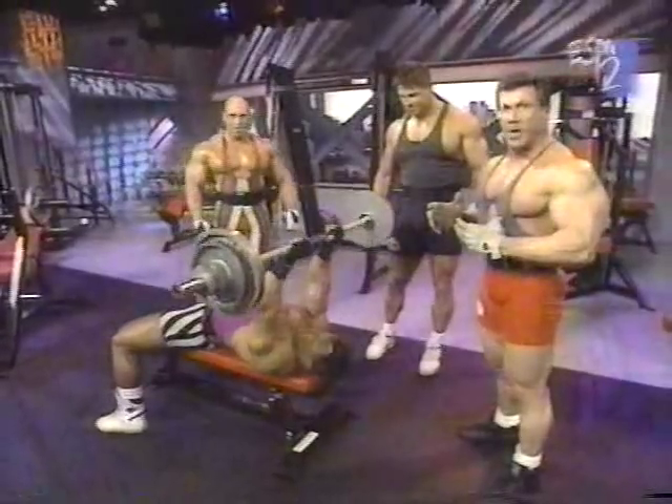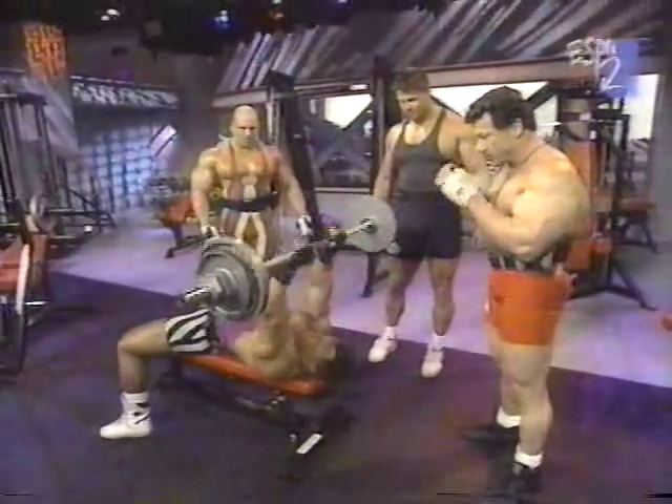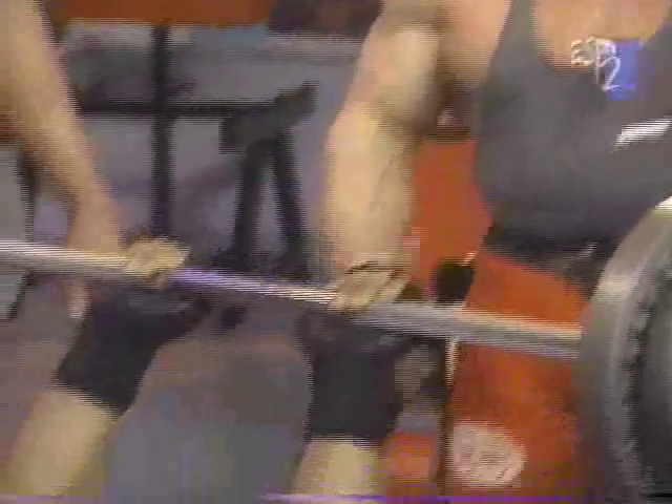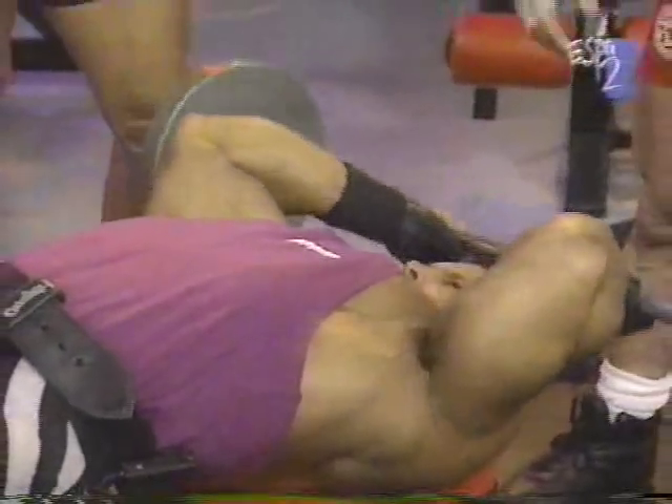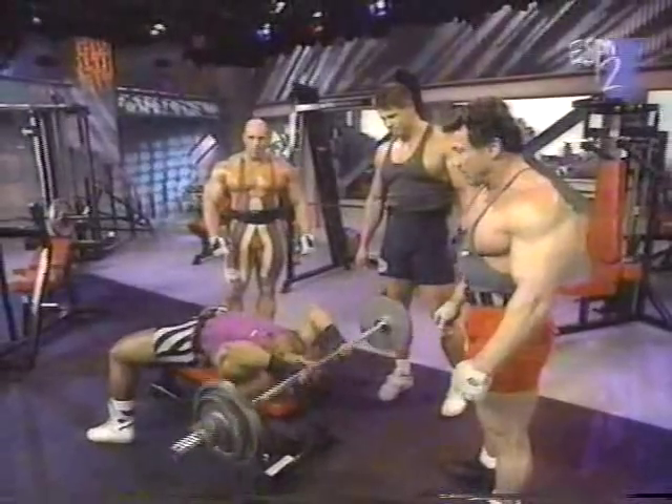This is another movement that works all heads of the tricep area. Sean comes down right to the forehead. There are slight variations you can do based on the individual's flexibility, which will allow you to do this exercise more completely.